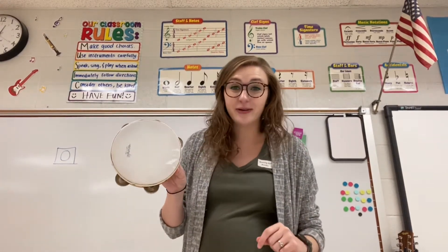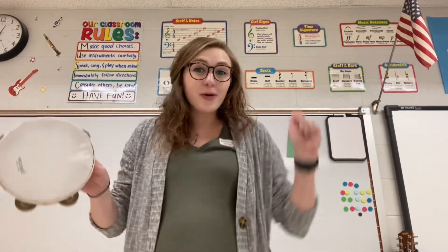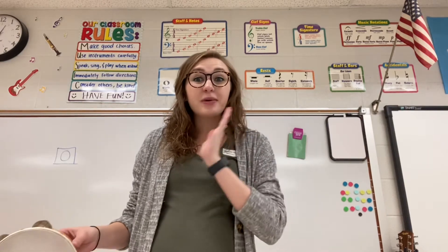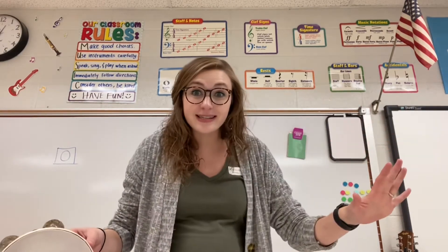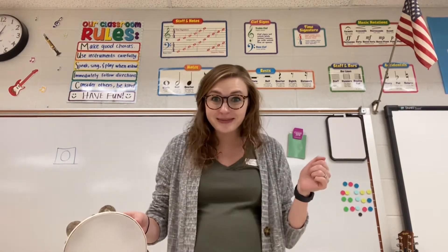I'm going to play our tambourine for us. Whenever I'm playing our tambourine, you are going to move and show me your best dance moves just around your spot. But then when I stop playing the tambourine, you have to freeze and be as still as the floor. Let's see if you can do it! Here we go!